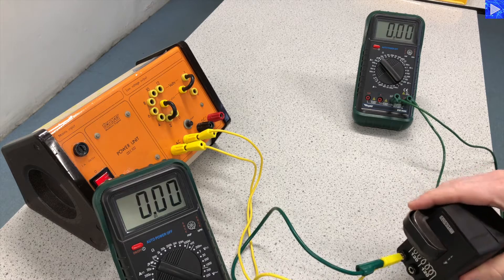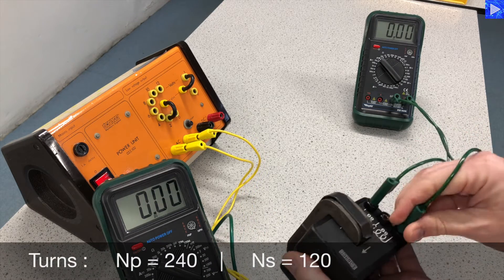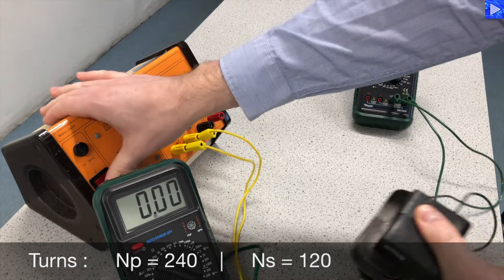And then 240 to 120 — just moving the secondary to use both of those coils.